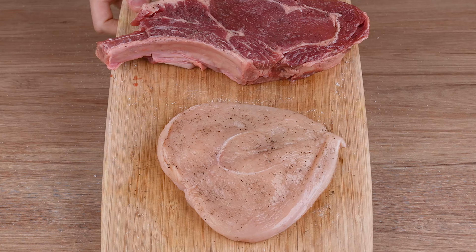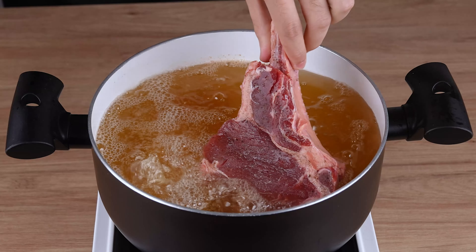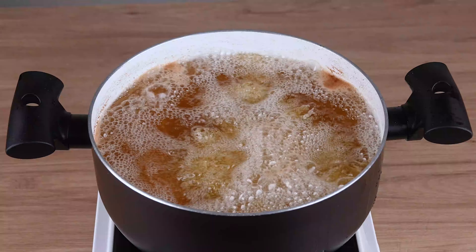Next, add the beef to the pan and let it fry together with the salmon. Fry it for 10 minutes.